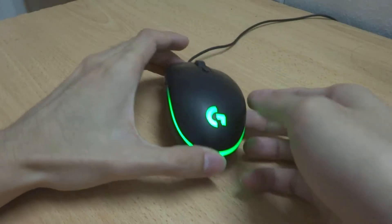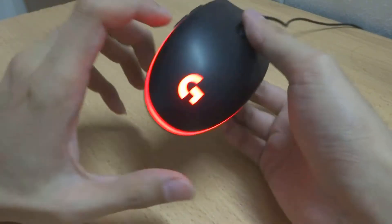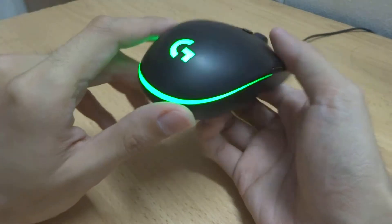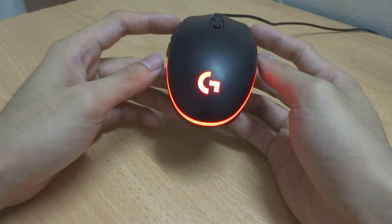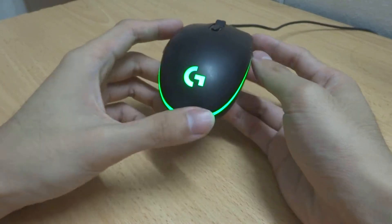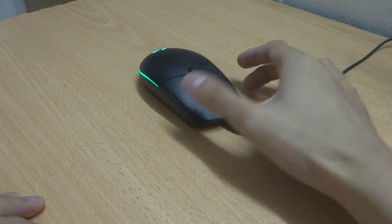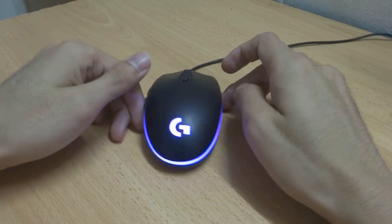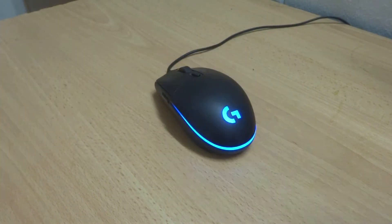Let's try connecting it to a PC. As you can see, I've connected it and the light spreads from here all the way to the other side — the lower half of the mouse — and the logo lights up as well. Taking a look from all angles, the mouse looks very nice. I really like the design — it's simple and easy to use.